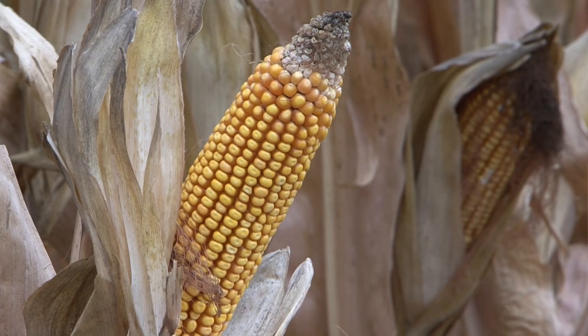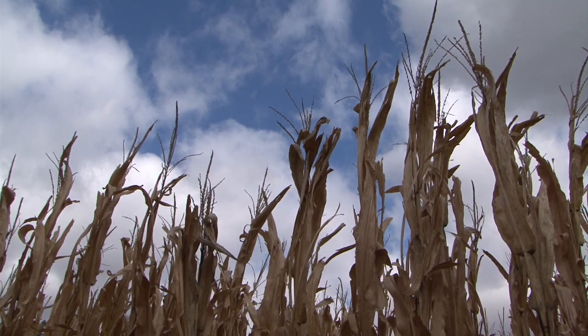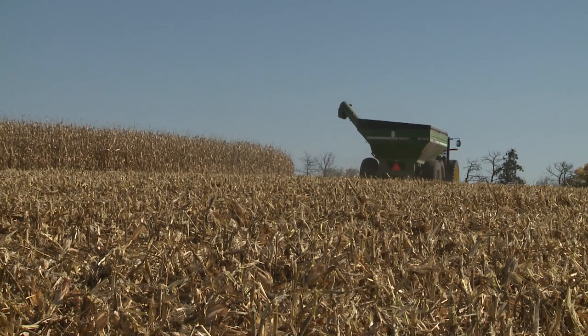Nebraska is basically done on soybeans, with just a little left to pick out west. When you look at the national numbers, there's still quite a bit of corn — about 66% completed in Michigan and Wisconsin, and South Dakota and North Dakota still have quite a bit to come out. There's about 1.2 billion bushels still in the field and we're going to carry over 1.9 billion bushels, so there's still quite a bit of corn relative to what we're supposed to carry over.